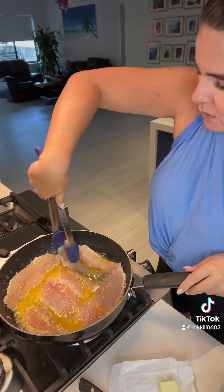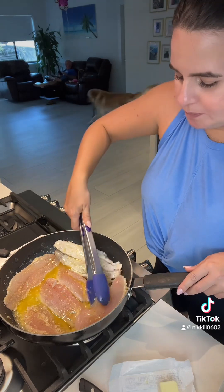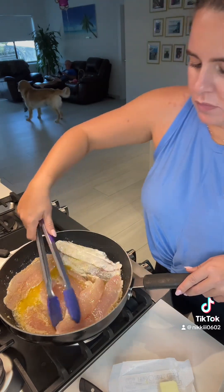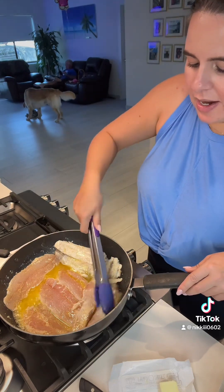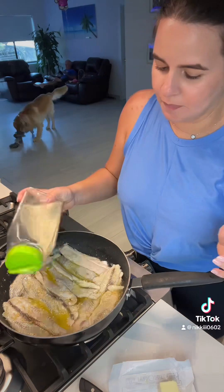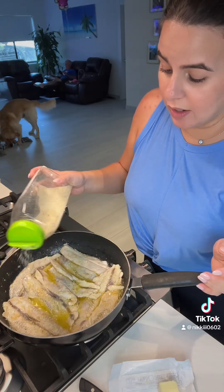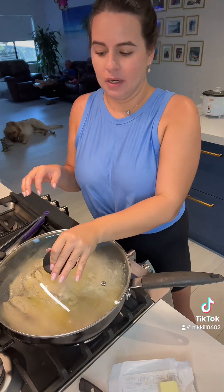I'm going to flip them. Don't worry if they're not cooked all the way — we're going to put a lid on them and they'll finish cooking. Once I flip them, I like to season them with a little bit of garlic salt. Don't have your heat too high because you don't want to burn your garlic. I'm going to put my lid on and let them finish cooking through for about one to two minutes.